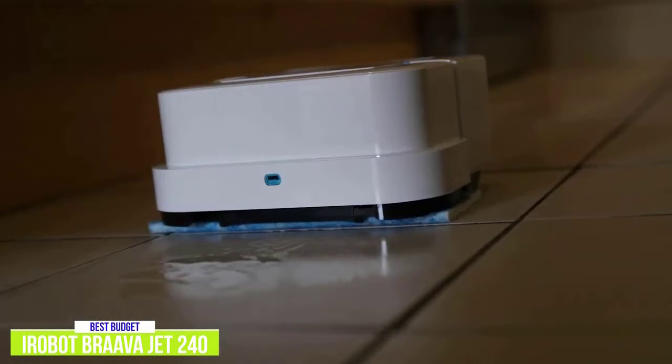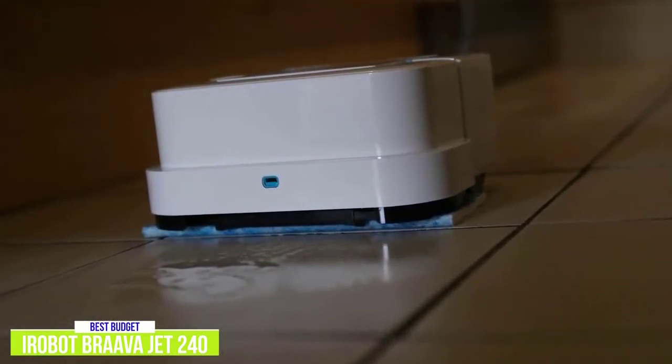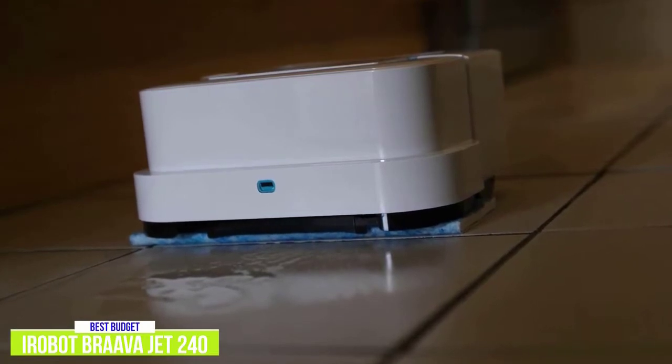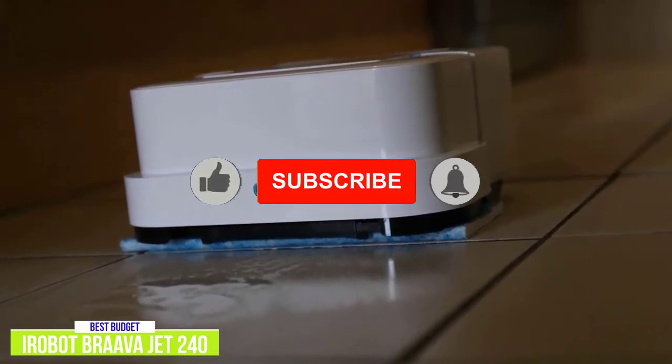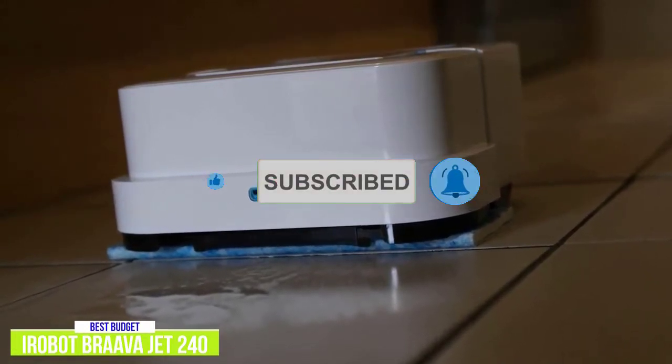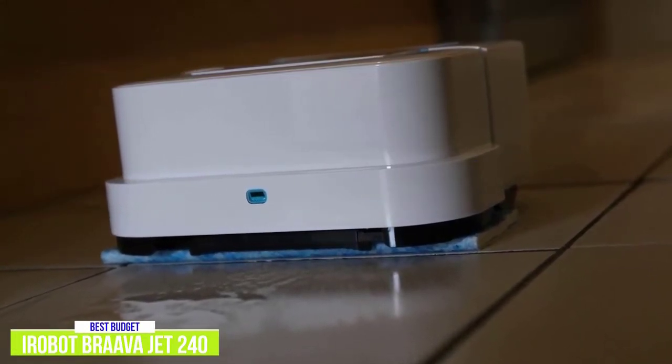It gently scrubs floors with the mop's vibrating cleaning head to get out dirt and stains. The Brava Jet 240 excels in doing light cleans around the house, picking up dirt and giving the floors a quick wash. However, it does struggle with heavier floor stains, but if you're looking for a robot mop to help keep your cleaning routine less frequent, it'll do the job.